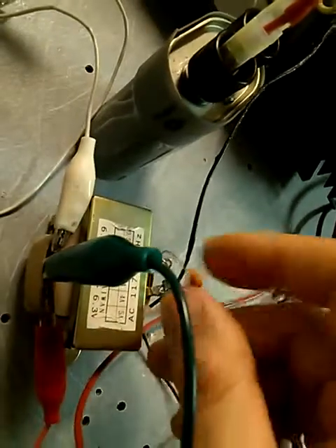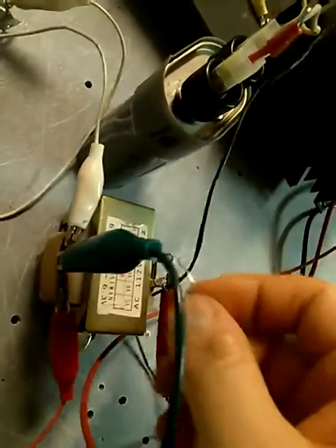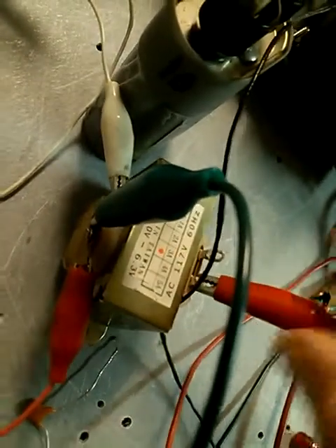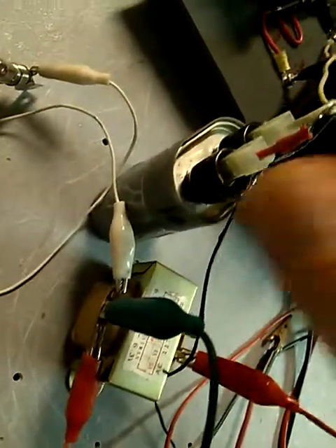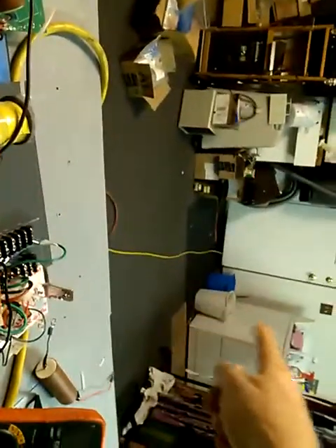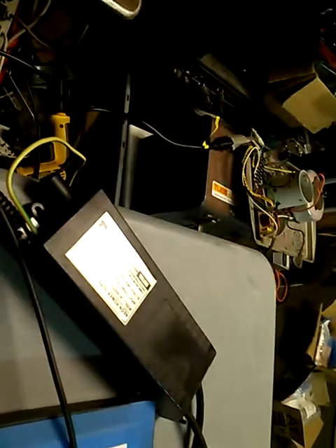We're going to unhook this — this capacitor going to ground doesn't do much. If you use too big a capacitor it won't work, so we're taking that capacitor off to show it works without it. One wire goes into this transformer, the other goes to ground — a 28-foot ground rod that goes out the door into the garden. The neon is 8 kilovolts, 30 milliamps — it's a JA8000D.